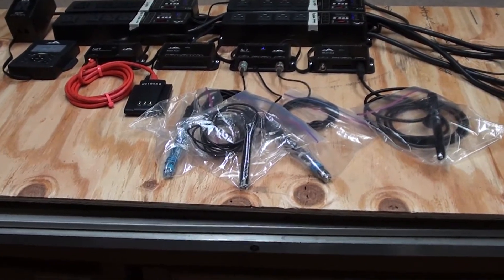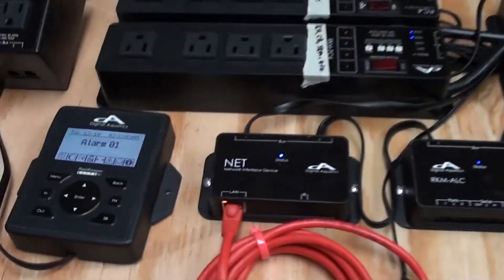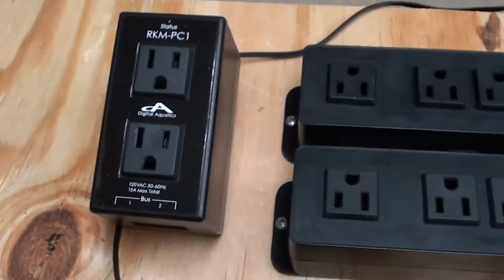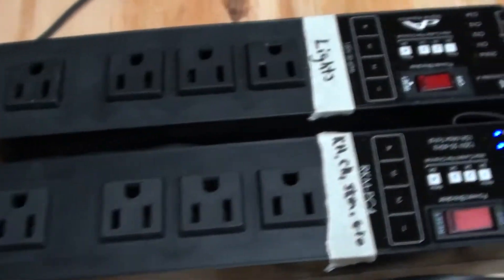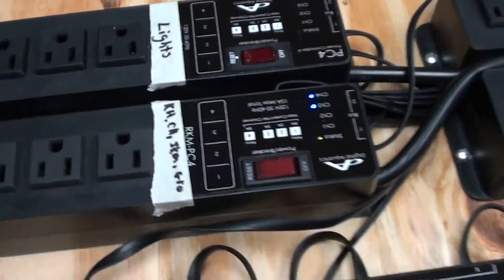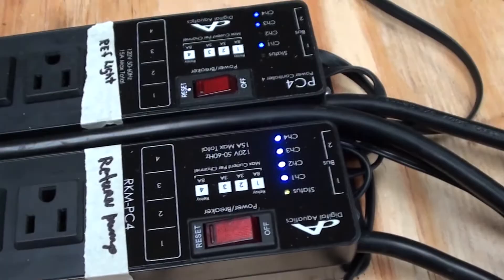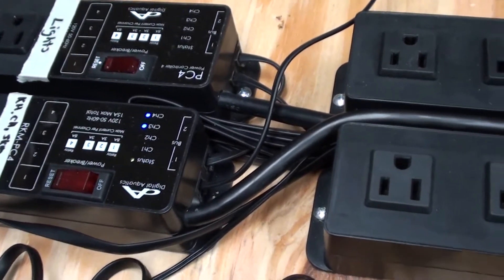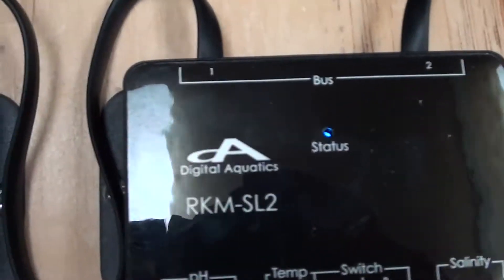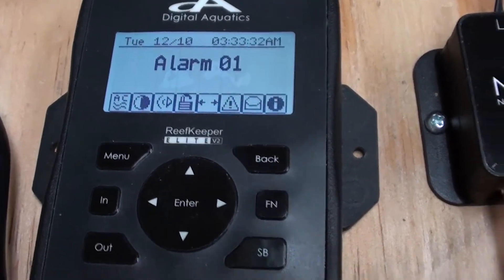Hey everybody, James here — Jimmy Screens, Mr. Chiller. I just want to show you what's going on. I've got everything mounted up to my board now, other than the PC one — I'm not really sure what I'm going to do with it just yet. But as you can see, I've got everything pretty much programmed, minus that thing. The highlights are going into action as far as testing the Chiron, but everything else — all the lights are lit up. I was testing it out as an alarm.